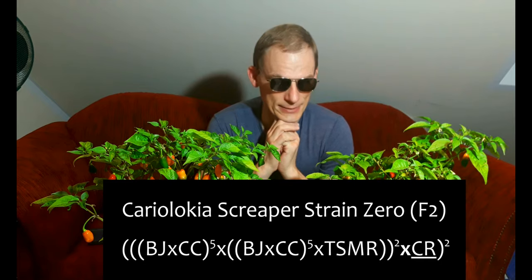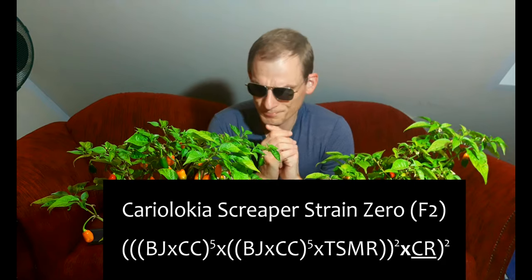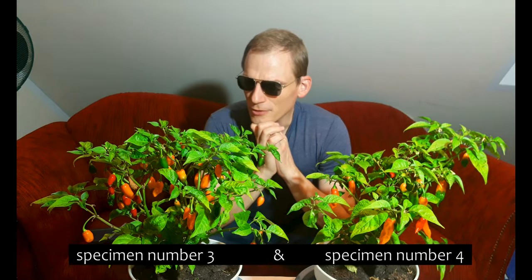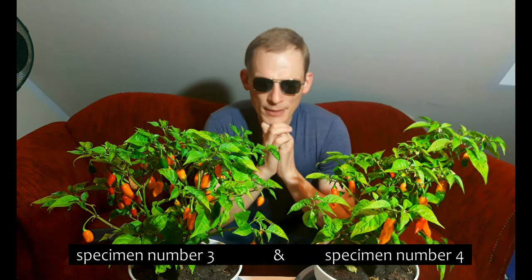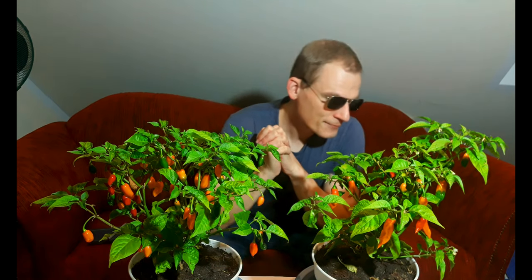I have here two individuals of the breeding line designated Cariolokia Screeper Strain 0. They just started to produce ripe fruits and I have selected the two most interesting individuals of the six I have in total. It is the F2 generation, which is of course the most interesting one, because the traits separate and are redistributed according to our good old pal Mendel.